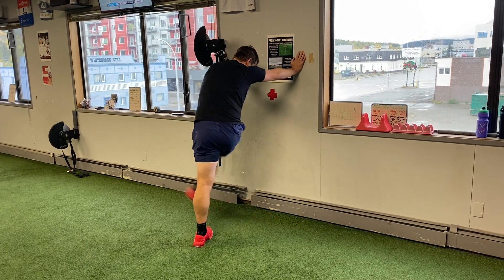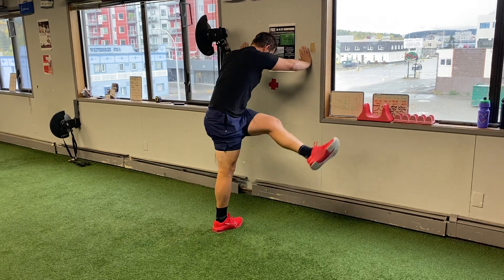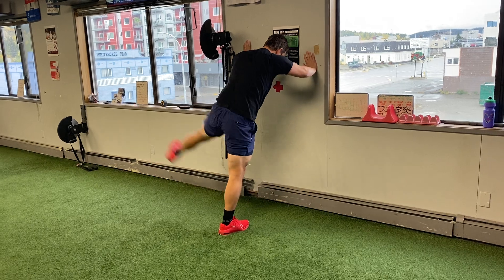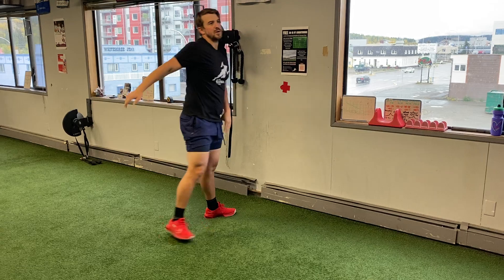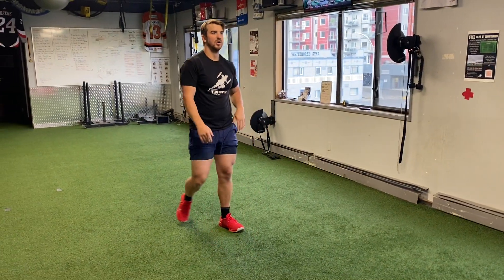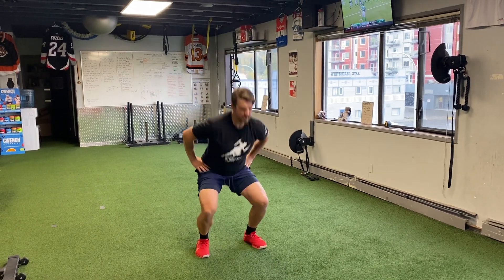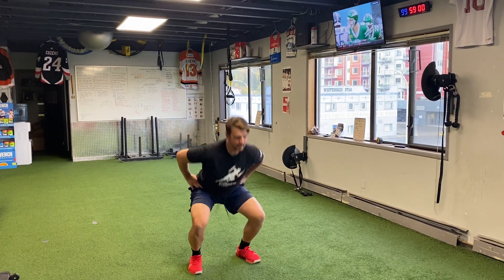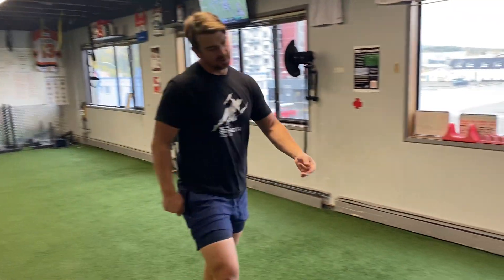Potentiation — things get a little more explosive. I just activated my groin, dynamically stretched it, and now I'm going to potentiate. Five squat jumps going real high. Then three bunny hops and a sprint — just quick little hops followed by a five-yard sprint, no more than that.